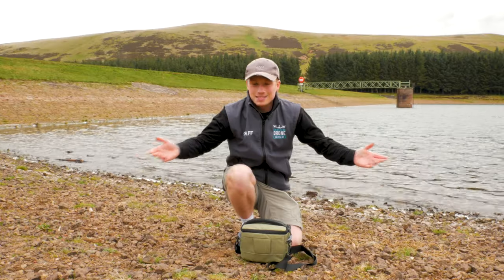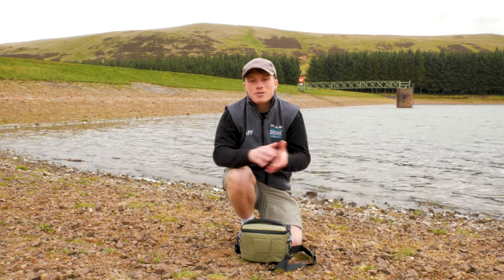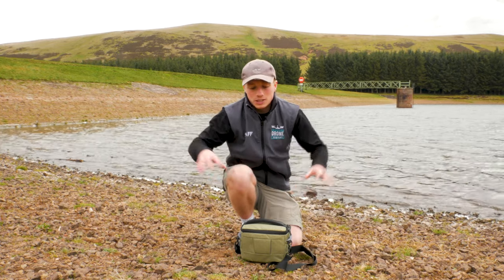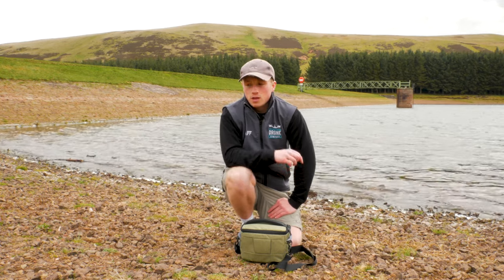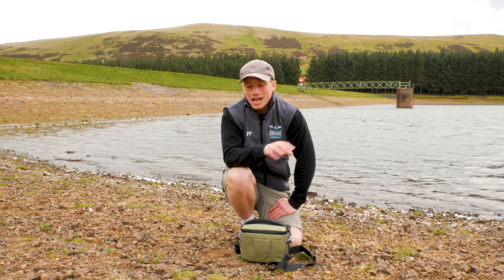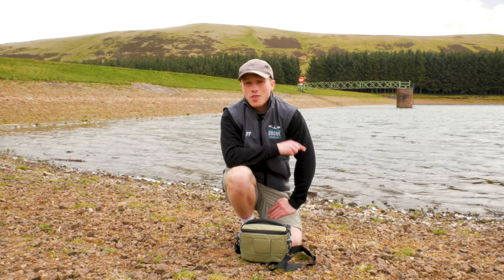Does it get any better than this? It doesn't. That's your final bit of kit to wrap everything nicely together, keeping everything as lightweight as possible but still having the two cases from the original products to keep everything neat when you're not out filming. So let's conclude and discuss everything that you've bought, rack it up, and show you that it is at just under a thousand pounds.